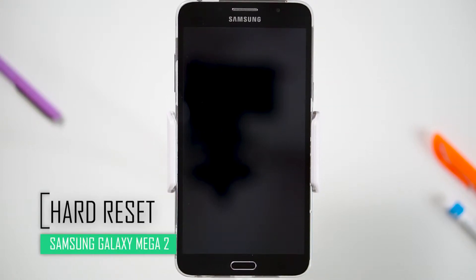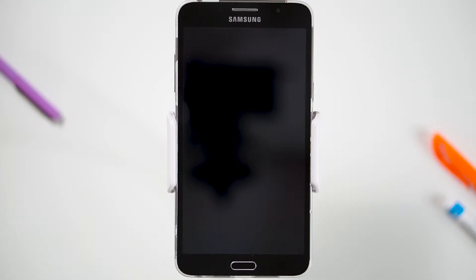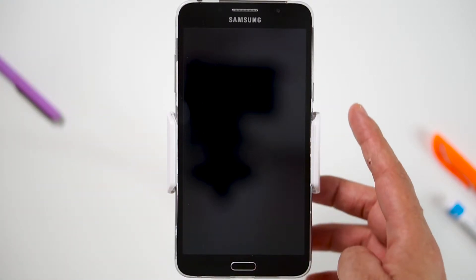Hello everyone! On today's episode of Get Smart with SwapSmart, we will be teaching you how to hard reset your Samsung Galaxy Mega 2. Before we begin, make sure your device is powered off by pressing the power button.